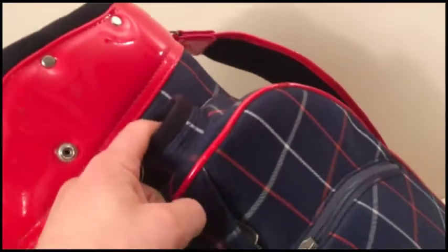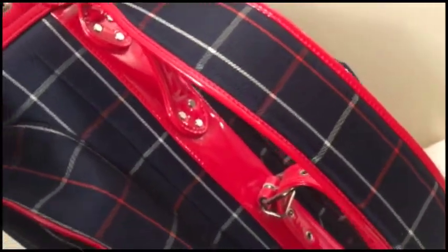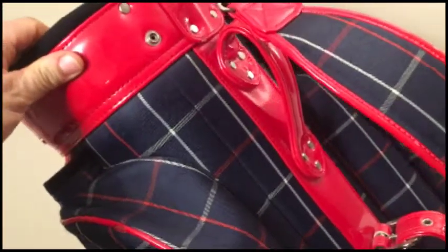What can I tell you? Multiple pockets, a nice place to put your umbrella, shoulder strap. It's a pretty nice, well-appointed bag. It sort of has that Burberry coloration.